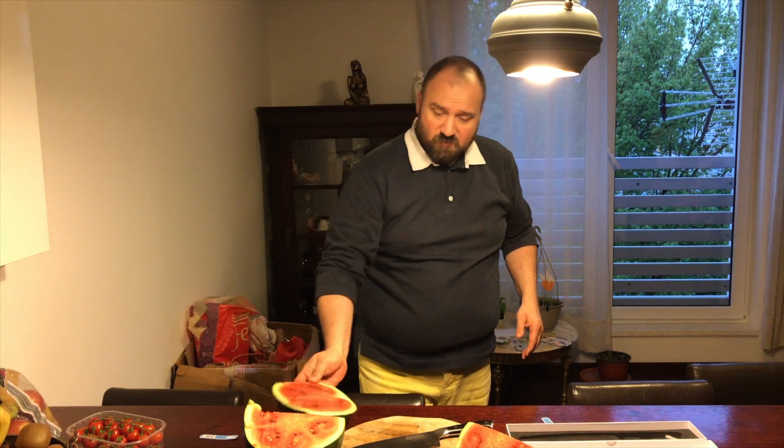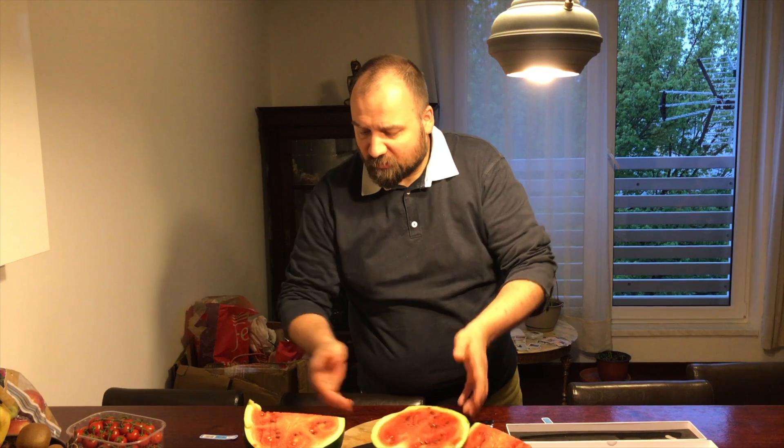If you don't have a kitchen knife and you're looking to buy anything, you can always get this and be happy. So that's it for now. Cheers. I've got to do something with this watermelon now.